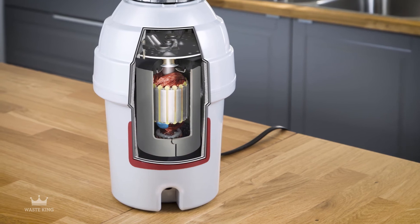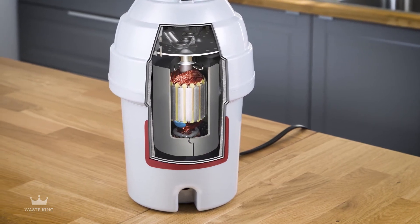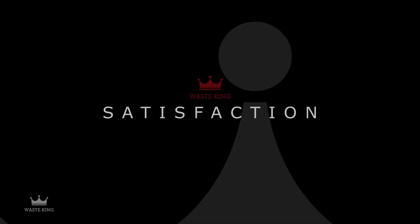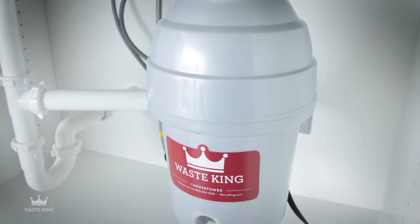Stainless steel grinding components provide additional corrosion and rust resistance, which can help extend the life of your Waste King disposal. Our units are wrapped in sound insulation for a quiet grind.